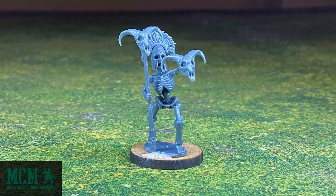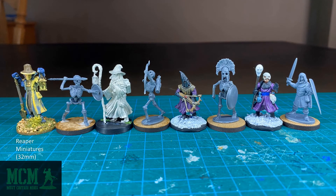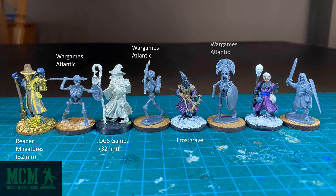It is now time for our scale comparison. Going left to right, we have a 32mm Reaper miniature, a Wargames Atlantic figure, a DGS Games figure at 32mm, another Skeleton from Wargames Atlantic, a Frostgrave miniature, another Wargames Atlantic figure, another Frostgrave, and finally an Oathmark figure at the far end. The Frostgrave and Oathmark figures are scaled to 28mm, but I find they are on the smaller side for 28mm, fitting in with a lot of historical figures rather than something like GW. Based on the fact that the Wargames Atlantic figures are close to 32mm, I have a feeling they would fit in with GW-style figures.